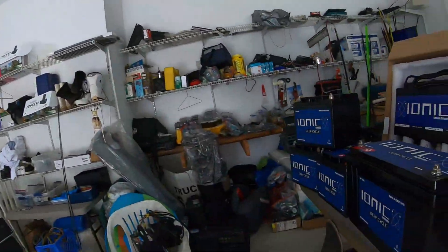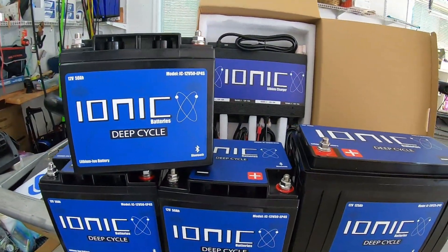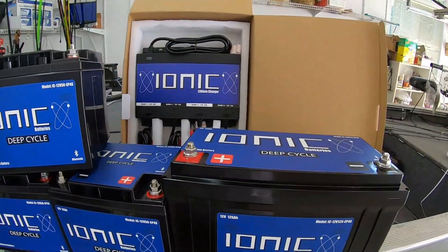Let me get to the point — why is this worth it? Why are these expensive, awesome, innovative batteries worth it? Well, Ionic — these things are cheaper than any brand I've really found, and they seem to be the most popular on the low right now.